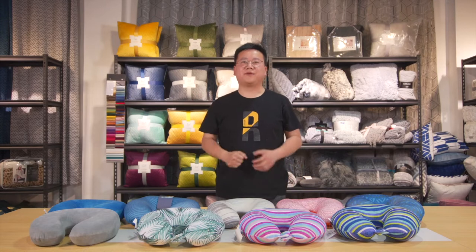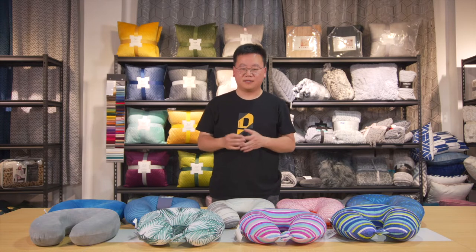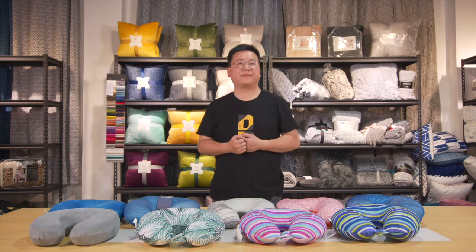Hello everyone, glad to meet you online. This is Jin. We spent over 10 years researching and developing different kinds of textile products with different materials and designs for our customers. Today I'd like to show you the U-neck pillow.